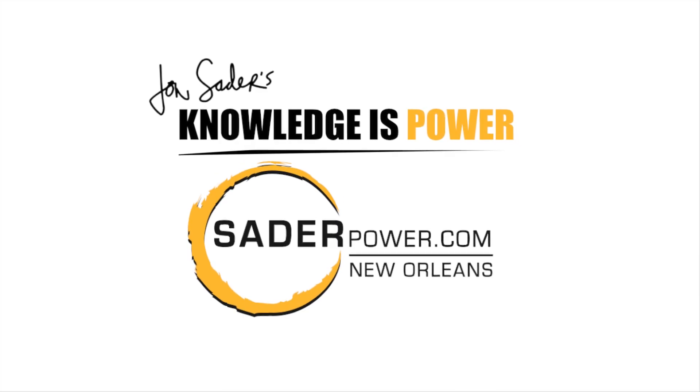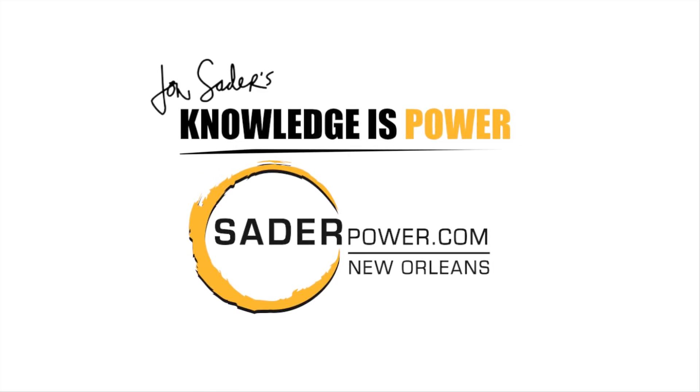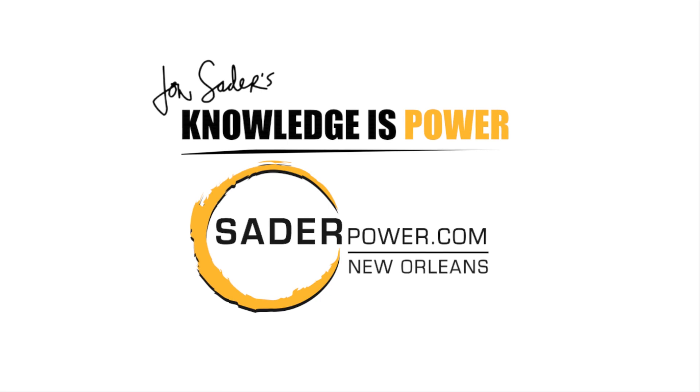I'm John Sater, and knowledge is power. If you'd like to know more, visit sederpower.com.